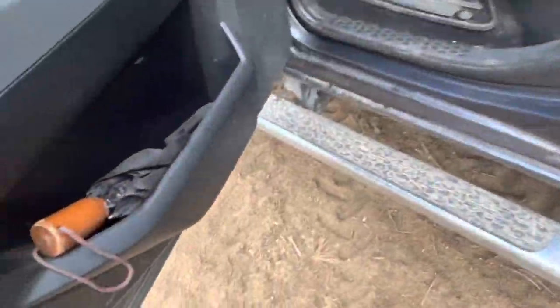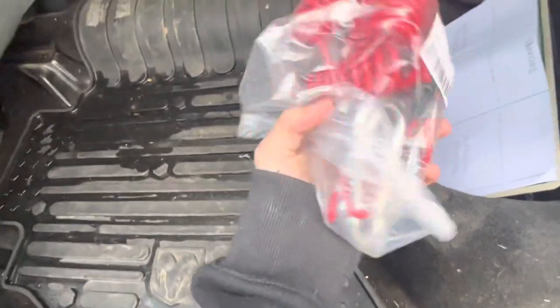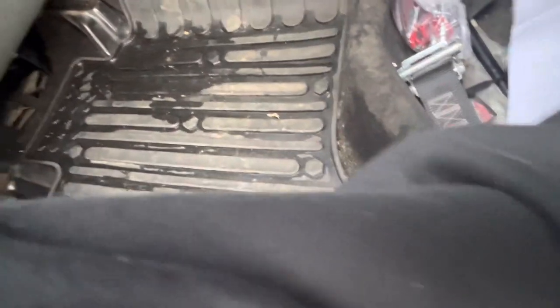Bunch of tire stuff. Umbrella if it rains — that's my mom's. We got extra trailer breakaway cables, a ratchet strap, ratchet thing, and a farm use tag for the trailers if needed.